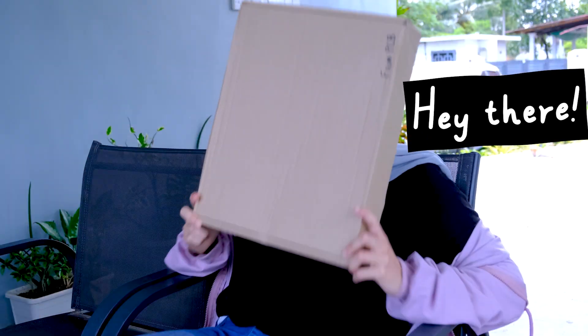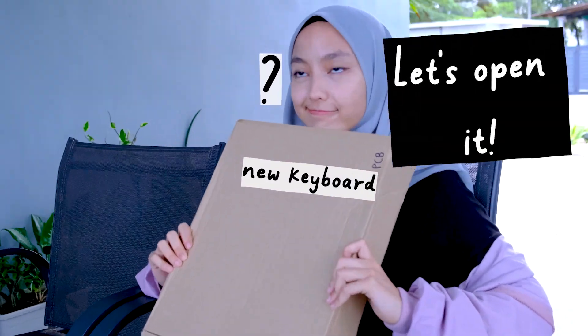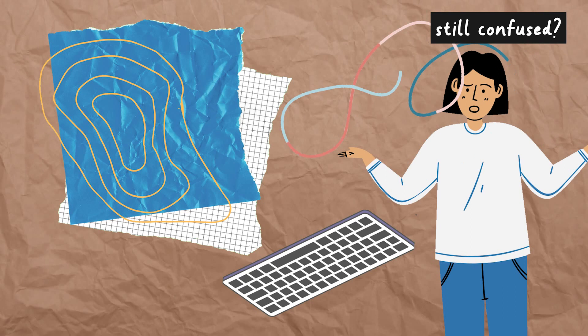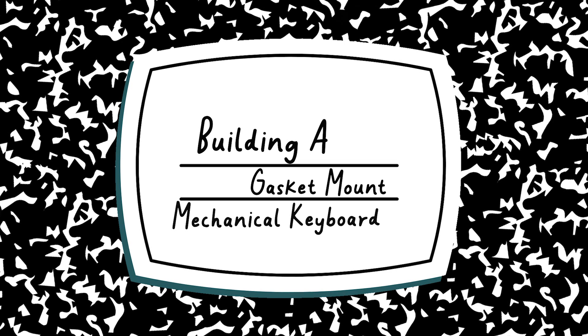Hey guys, I've got a new fresh keyboard from PCB Malaysia. I'm excited to open it up, but first I know a lot of you are getting into mechanical keyboards but are still confused on how to build one. This is going to be an instructional guide — Chaslina's guide to building a cool gasket mount mechanical keyboard. No soldering required, so you're good.